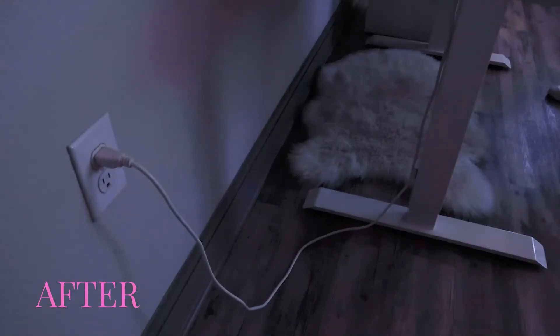This cable managing project turned out so well. I can still raise and lower my desk with ease, and just move over the surge protector cable when not in use.